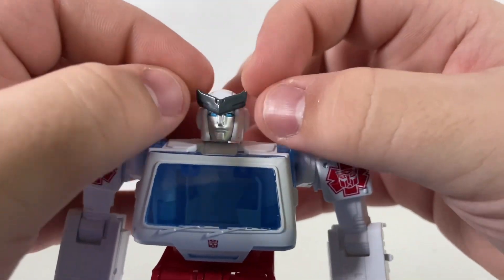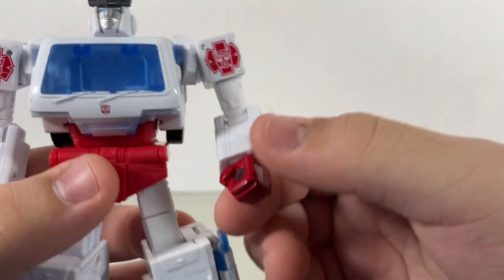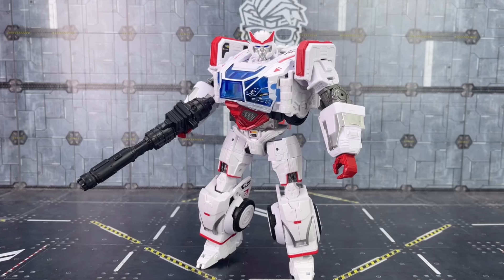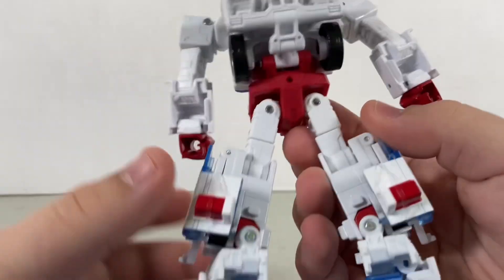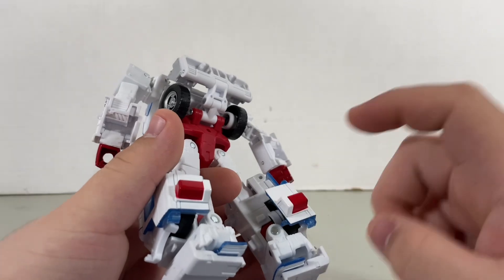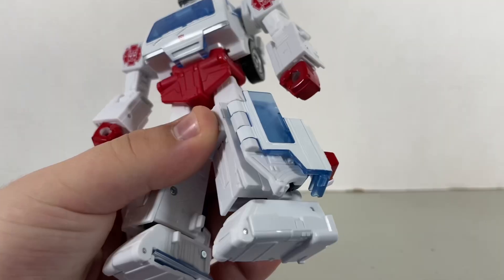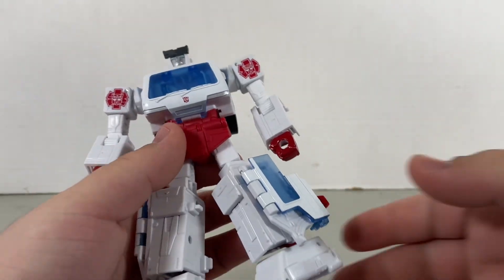I see they added the little visor over here, which wasn't on Ironhide. And this time Ratchet finally gets his red hands, which was something that should have been seen with the Studio Series Bumblebee movie Ratchet. The front of this figure looks really nice, whereas the back is, well, the back. Oh, I didn't know that was there. By the way, these pieces are removable. The quality on this figure is not too bad. The joints are not too tight, not too loose. However, I do find this kibble on the side of Ratchet's leg a little bit annoying.